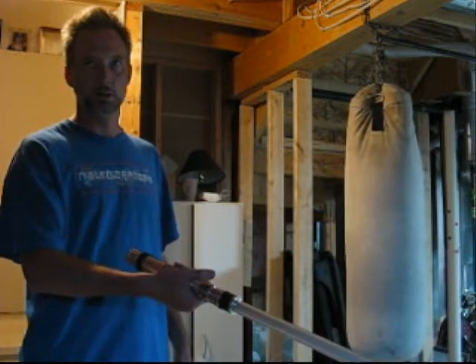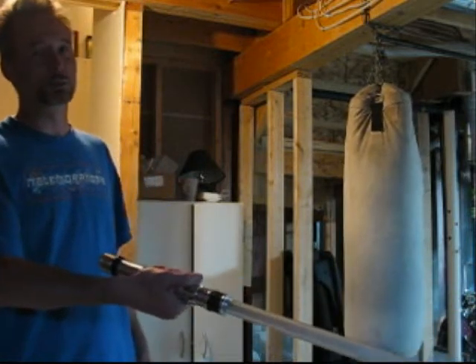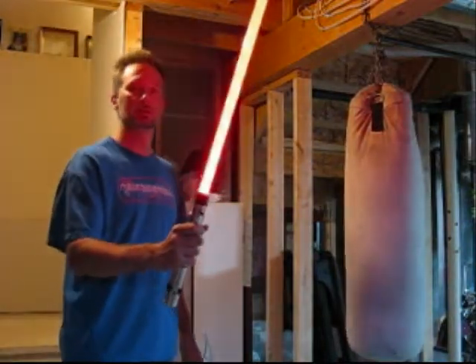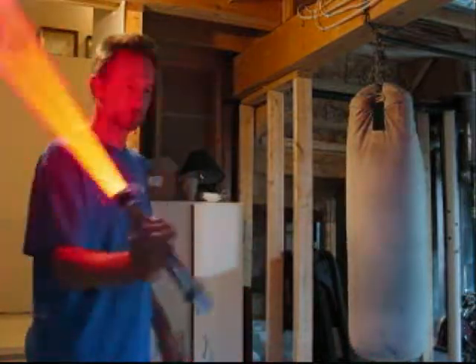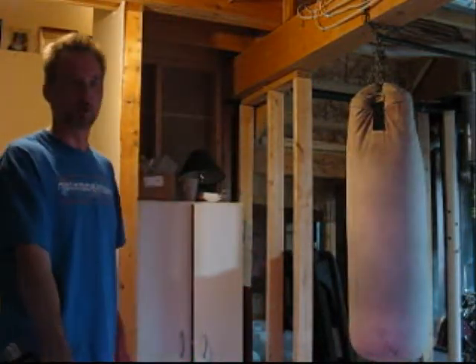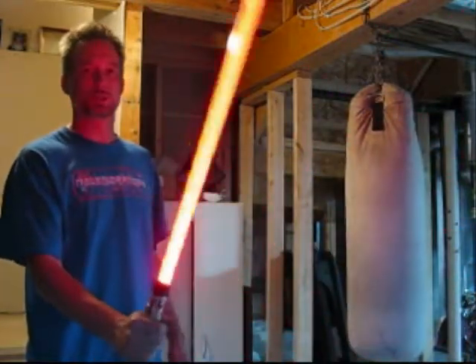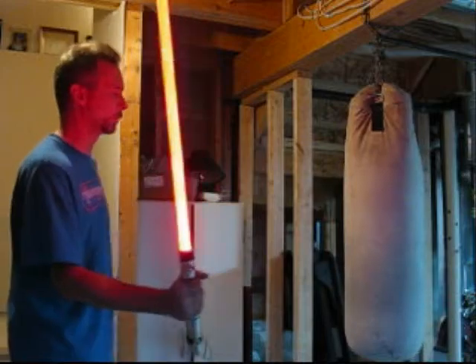So that's the Vader. Now this next one — this isn't actually Episode 2, this is Episode 1. Kind of the Darth Maul sound font. It's similar to the Vader, but not quite as nice. It definitely has the Maul sounds, and the quick succession of clashes sounds so much like Episode 1 with Obi-Wan.